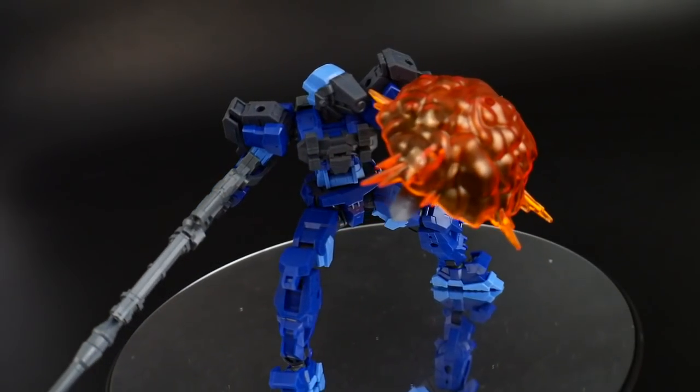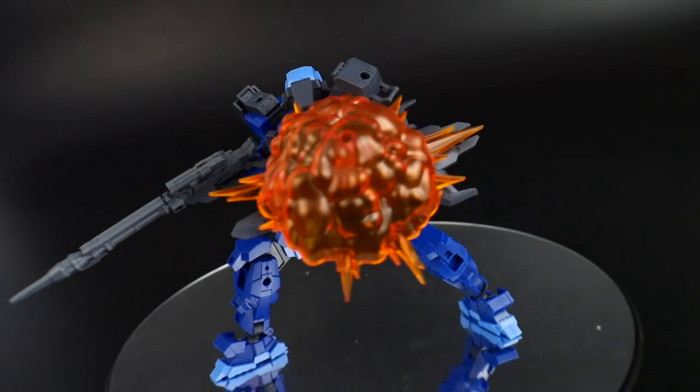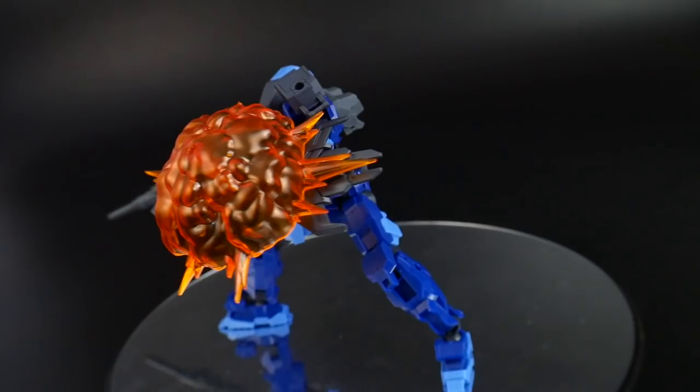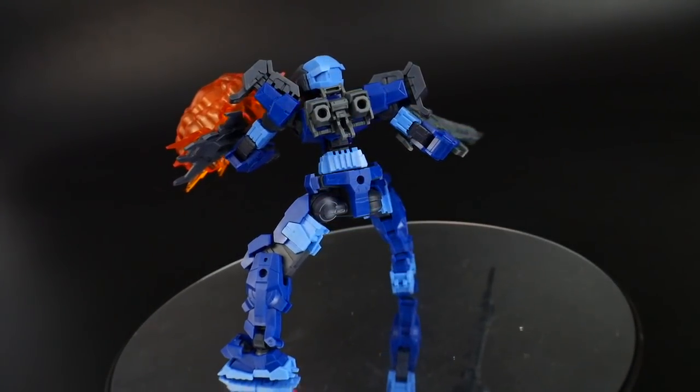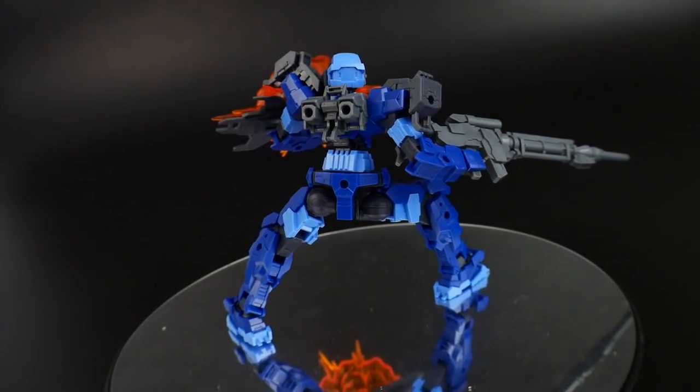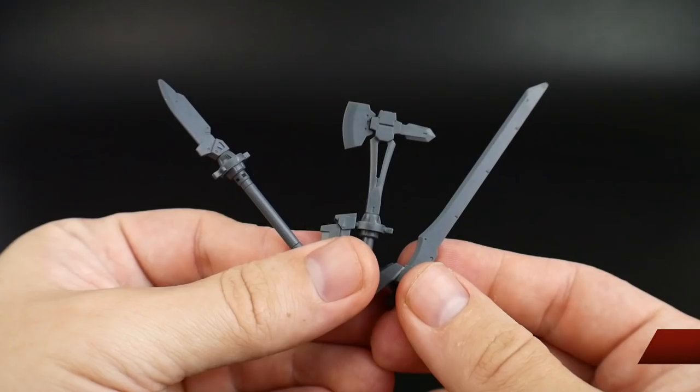You can also utilize Bandai effect parts to create your own little scenarios. If you want to take pictures showing kits getting blown up or fired upon, you can definitely use those effect parts and plug them right into the shield or any of the other hard points on the kit.